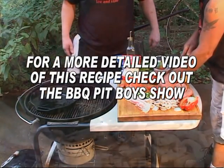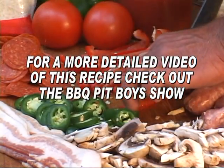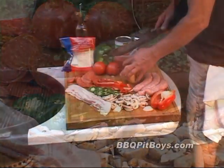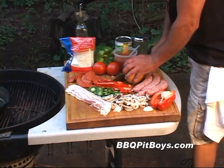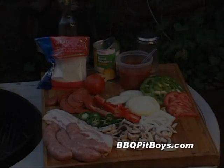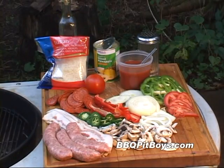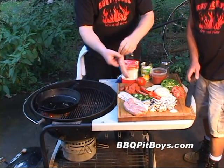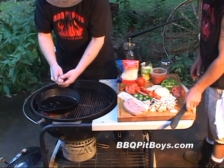Welcome to BBQPitBoys.com. Today we're gonna do a meatloaf on the grill, and it's real easy to do. Now if you've never had meatloaf off the grill before, you gotta definitely check this out. This is some real good eating. And in fact, let's get this started. Now here I've got some natural casing sausage.